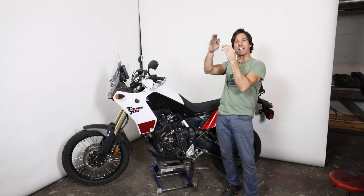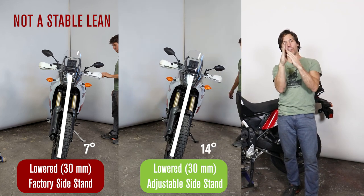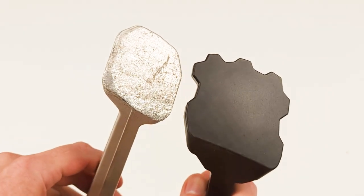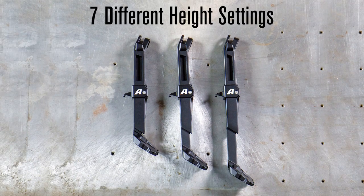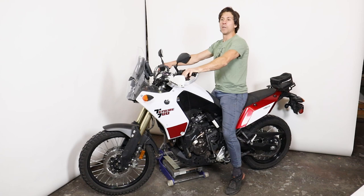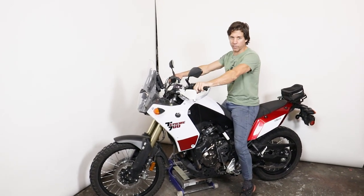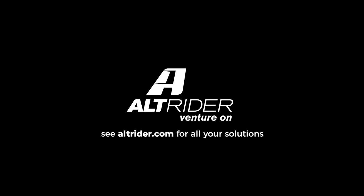Any time you change your suspension ride height, you've got to accommodate the kickstand. If you've lowered the bike, the original standard kickstand may not deploy properly or may leave the bike nearly tipping over. Alt-Rider makes a fully adjustable side stand with a larger foot that goes from lowered 2 inches to raised 1 full inch in half-inch increments. If you've got any questions, reach out at altrider.com — the designers are available, we're real riders, and we pride ourselves on customer service.